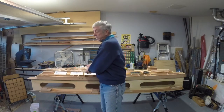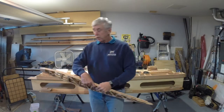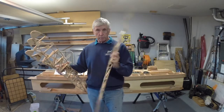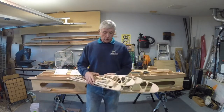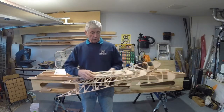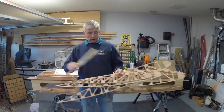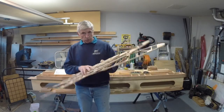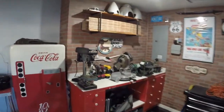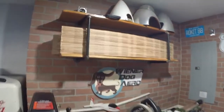We're continuing to work on the flying flea wing. All the wing ribs are done. Most of them were the big size rib, and we've got four of the next size, and as you keep going down toward the wing tip the ribs get smaller and smaller. As you can see over here, there's my stack of wing ribs all stacked up nicely and waiting for some wing spars.